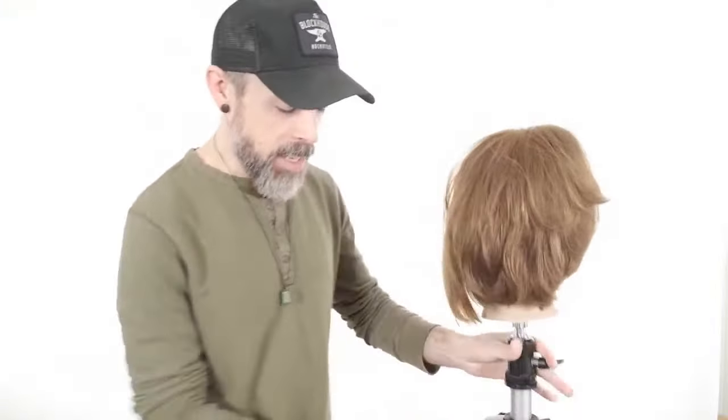I'm going to save that mannequin because I want to do a short fringe. We've definitely been seeing a lot of these short, choppy, highly textured fringes coming in. So let's do one of those.